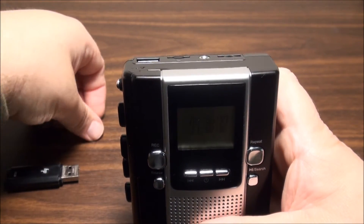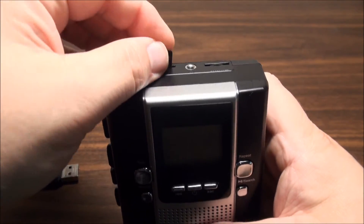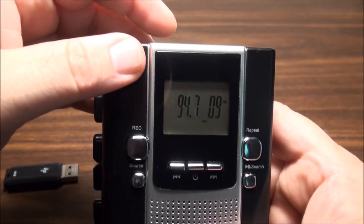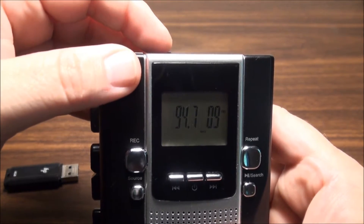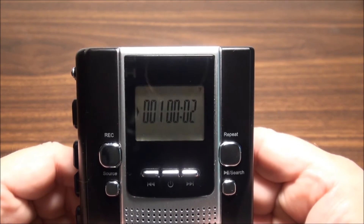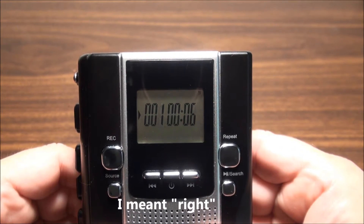Let's put an SD card in here - I know this one has something on it already and it should switch to that. So it's playing from the SD card now, track one, and of course your seconds are on the left.